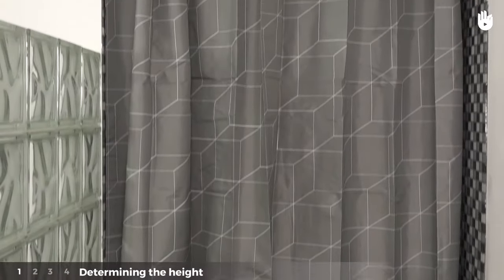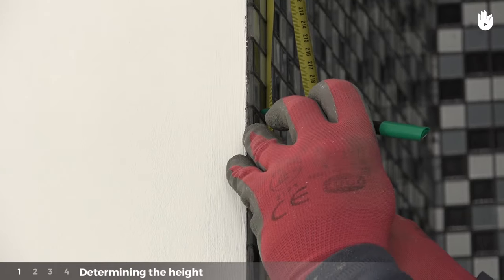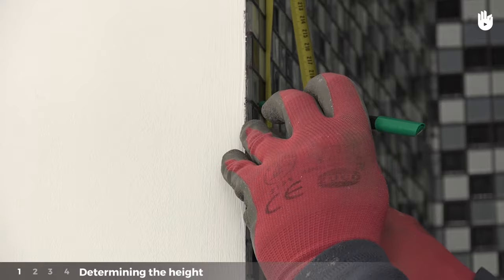Stage one: determining the height. Determine the height at which you wish to place the rail. Using the thick pencil, make a mark on either side at the highest point.